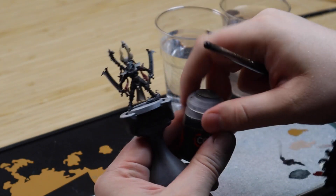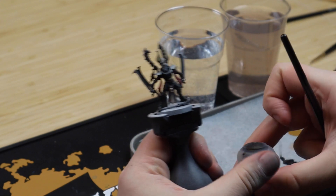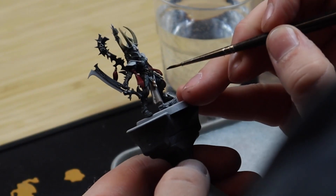We are going to keep it really simple when painting any of the leather straps on this model. Just one layer of Wyldwood and we are done.